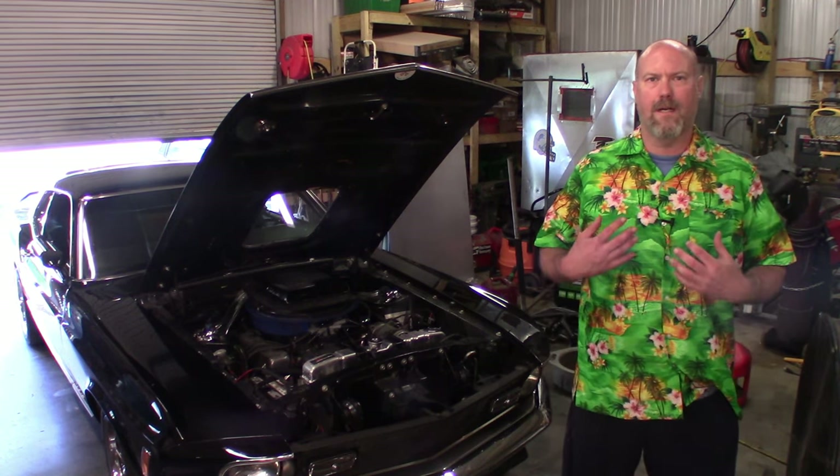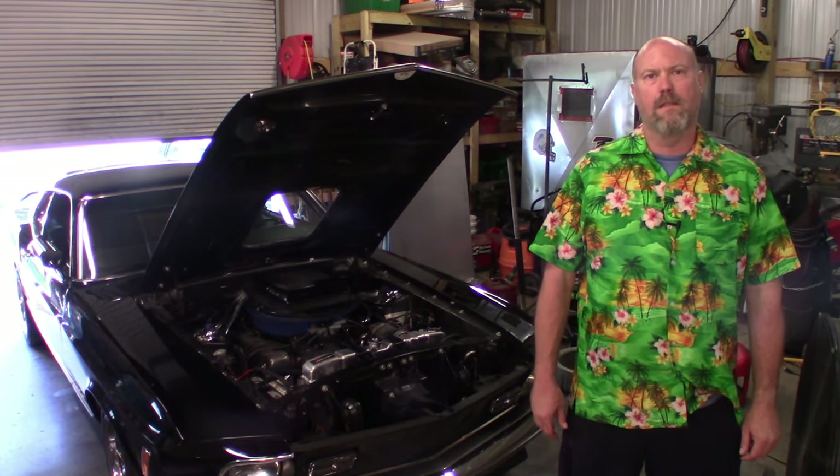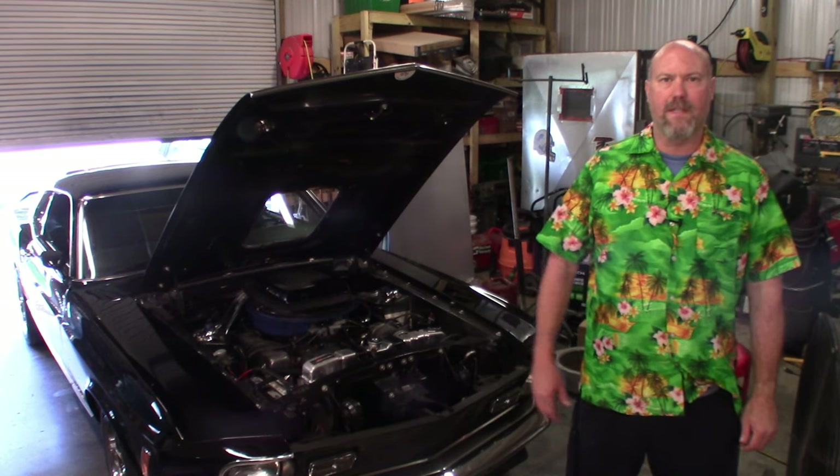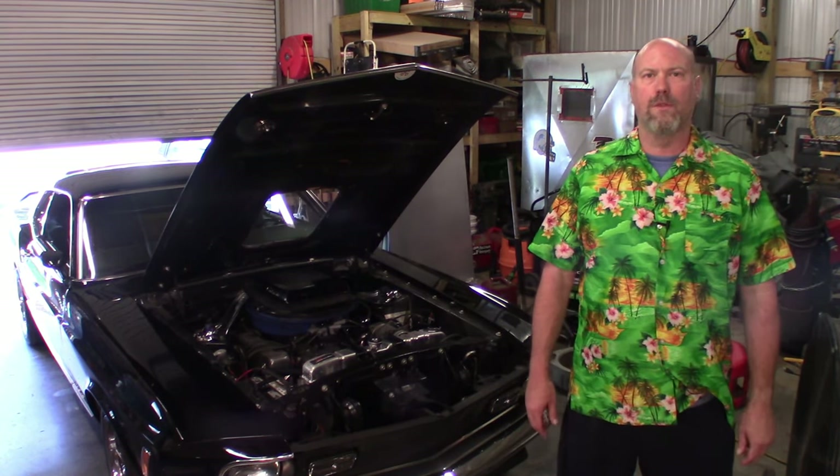Good morning, welcome to Meats Route Shop, I'm Jason. Today we're going to be working on my 1970 Mach 1 Mustang called Mabel. It's got a 351 Cleveland FMX in it. Today the issue we're going to be dealing with is a little bit of cooling issues here.